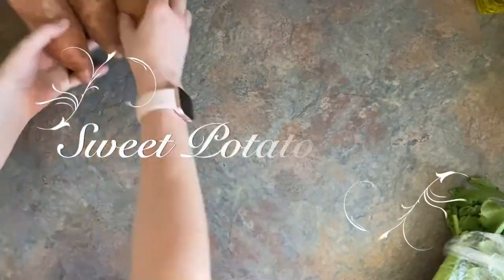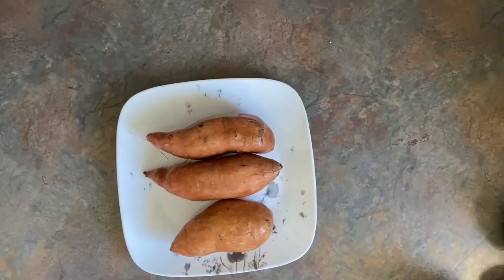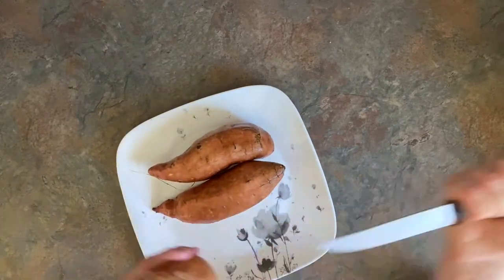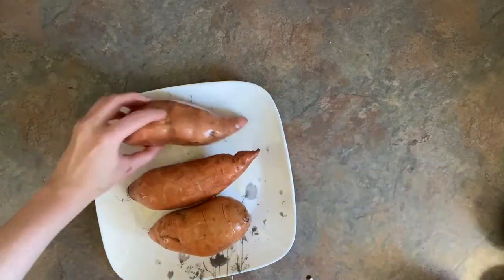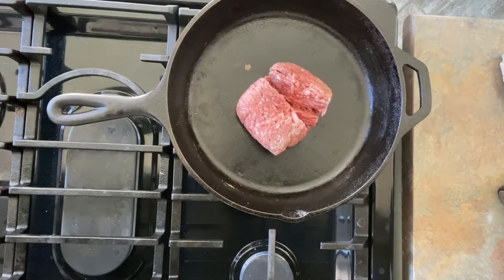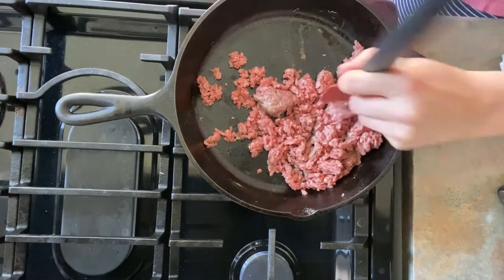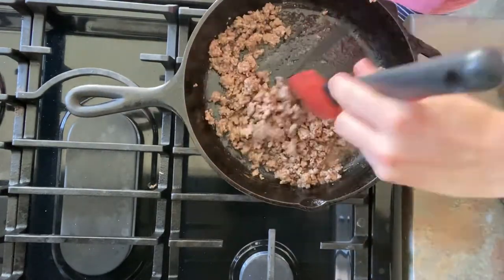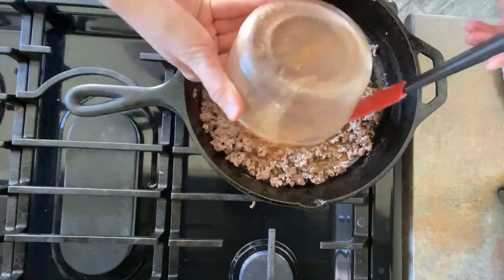The next recipe is sweet potato tacos. This is quite yummy. You can pick and choose what you like with these, but to start off you need to cook the potatoes. I just do my sweet potatoes in the microwave — take your potatoes, put holes in them, drizzle olive oil over them, and then put them in the microwave for 10 minutes. While that's cooking, you can cook some ground beef or some chicken, whatever kind of tacos you want — you can even do meatless tacos. I did half a pound of ground beef here, added my taco seasoning to it, and just cooked that all up.